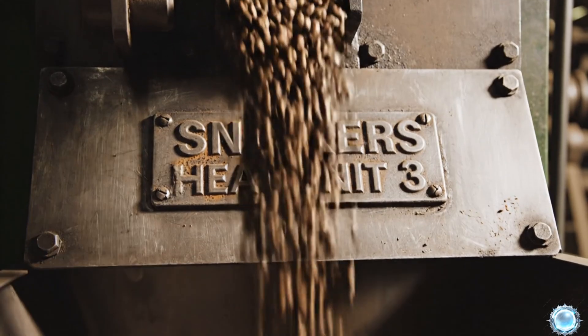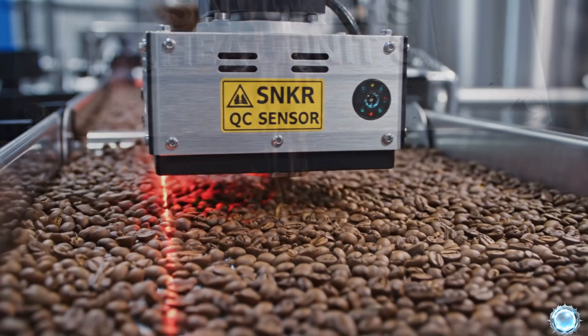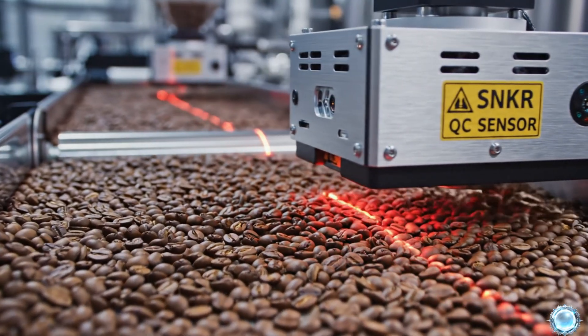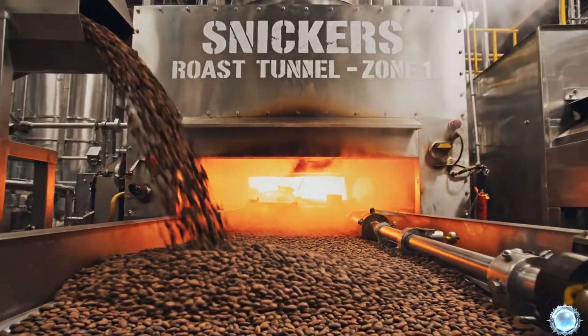The beans drop into pre-roast chambers for controlled heating. Sensors check moisture to guarantee perfect roasting conditions. With quality confirmed, the beans are ready for roasting.